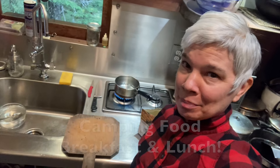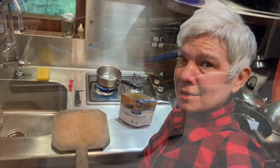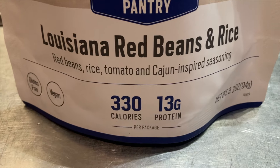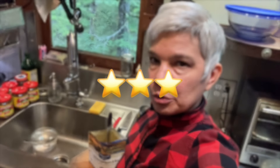Today is camping food day and I'm on to Louisiana Red Beans and Rice — red beans, rice, tomato, and Cajun-inspired seasoning. It's good and the spices are good, not too hot and not too mild, but there are no interesting mix-ins like some of the other meal packs, which makes it a little boring. I'll give it a three. Breakfast and lunch were both a three today.